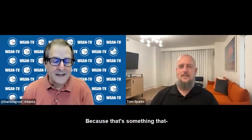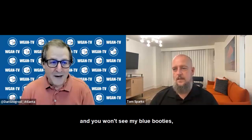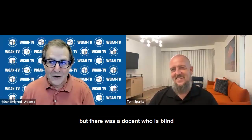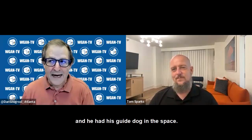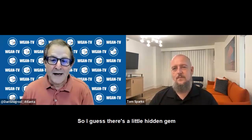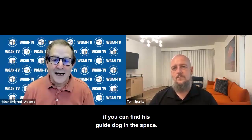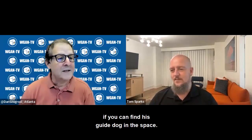Is that tour public? It is a public tour. I'll put a link in for those who want to see it. You won't see my blue booties, but there was a docent who is blind and had his guide dog in the space — so there's a little hidden gem if you can find his guide dog in the tour.